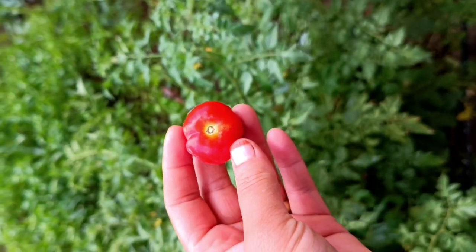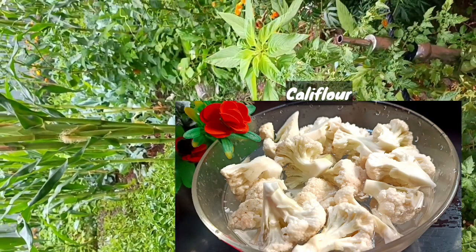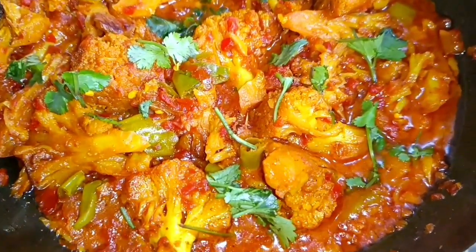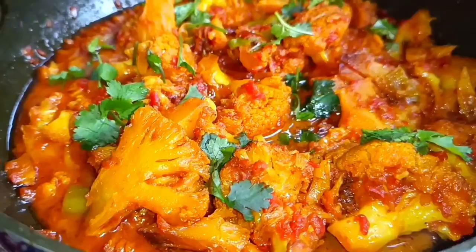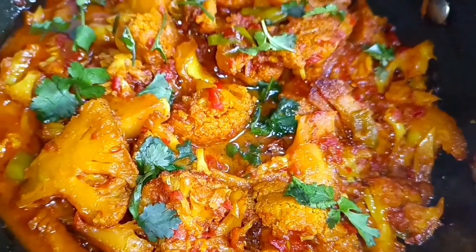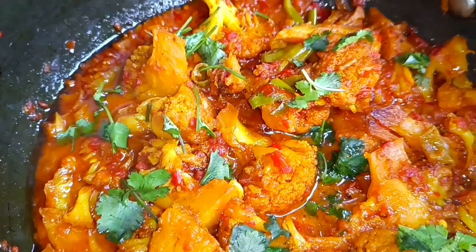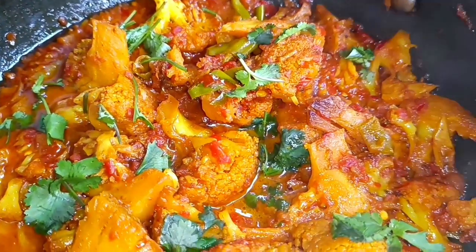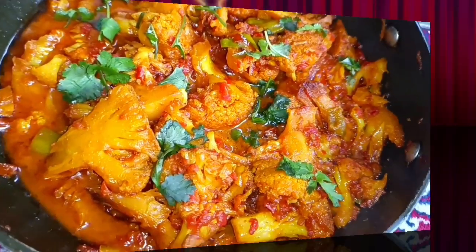Use 10-20 tomatoes regularly. Cabbage contains vitamin C which boosts immunity and strengthens bones. For sugar patients, cabbage is a very good medicine. So make sure to use cabbage daily. Let's make a recipe using cabbage and tomatoes together.